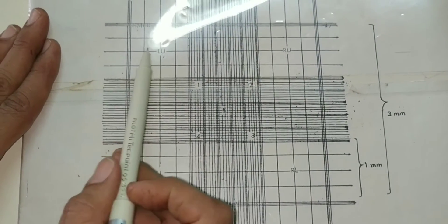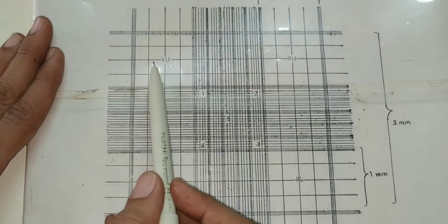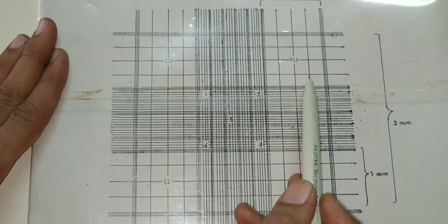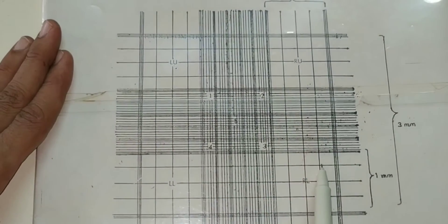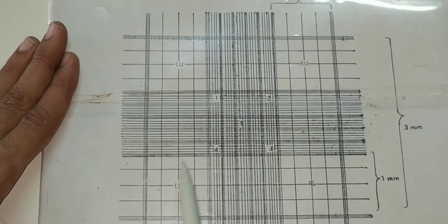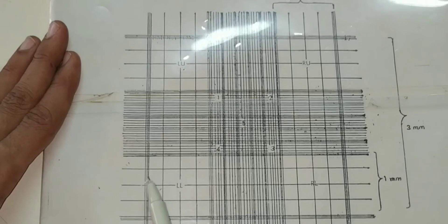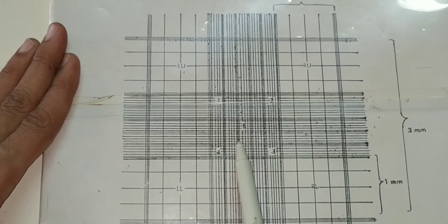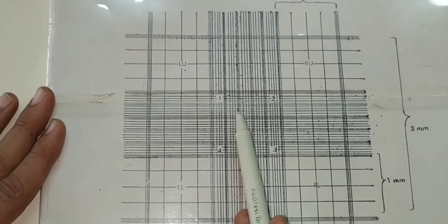The counting grid is further divided into 9 large squares, each having an area of 1 mm². Of these 9 squares, the 4 corner squares are employed for counting WBCs, and these are further divided into 16 medium-sized squares. The central densely packed square, known as the RBC counting square, is further divided into 25 medium-sized squares.